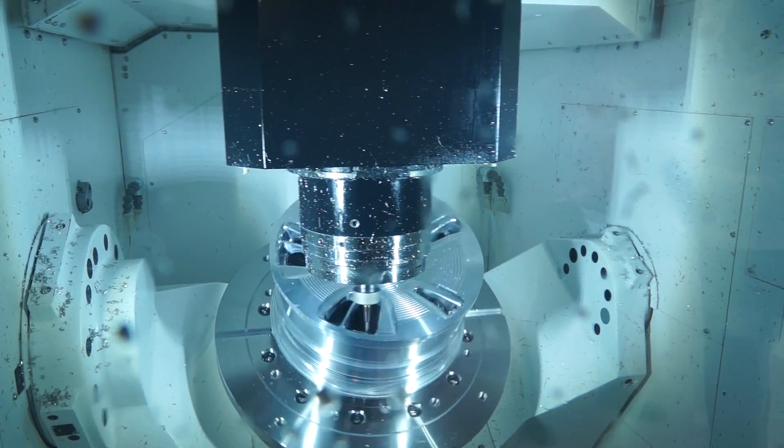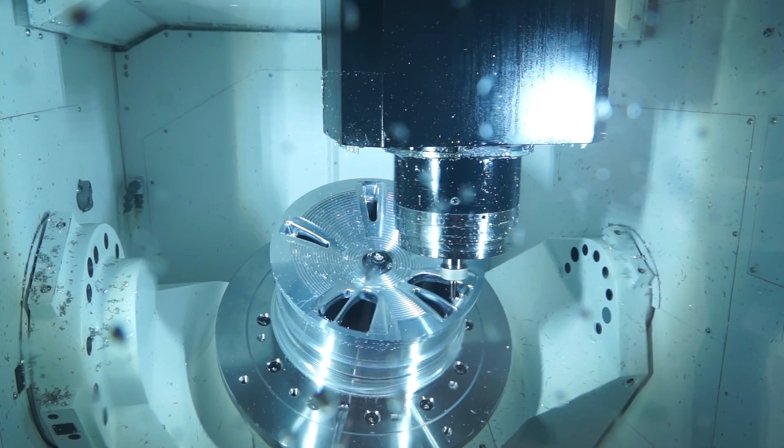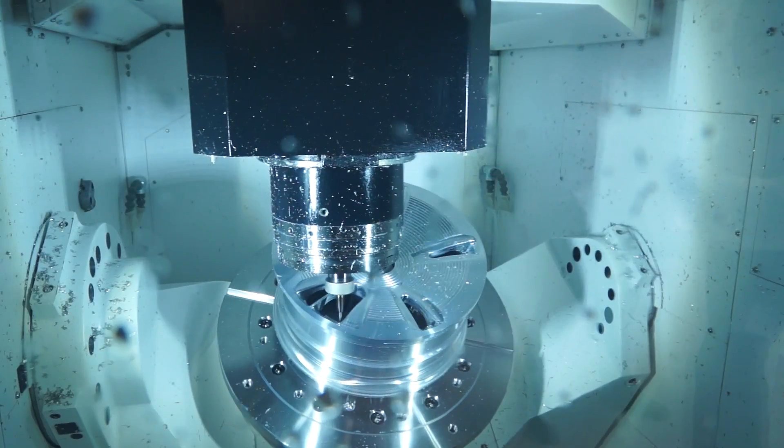Let's have a look at this part here — this is actually machining a wheel, correct? That's right. So you're doing the turning and the milling? Absolutely — turning and milling is possible in HyperMill. We have in one environment from 2D right up to simultaneous and turning.